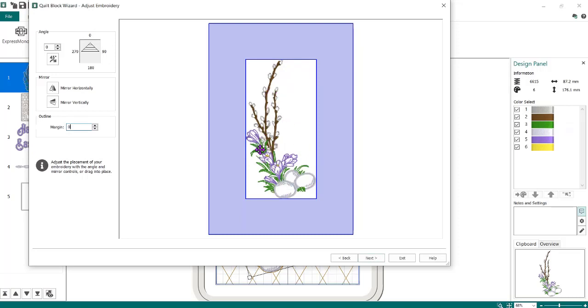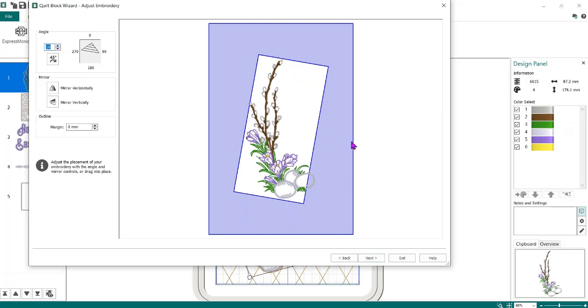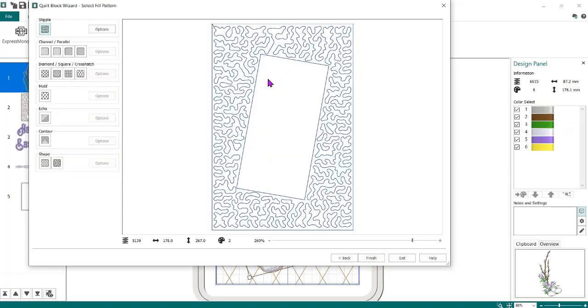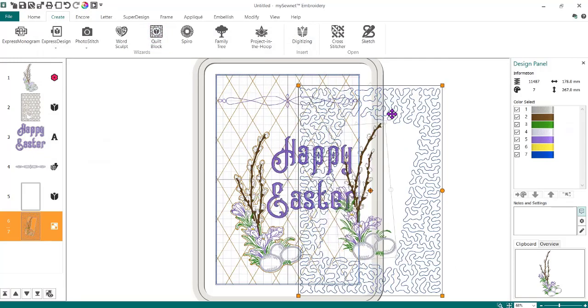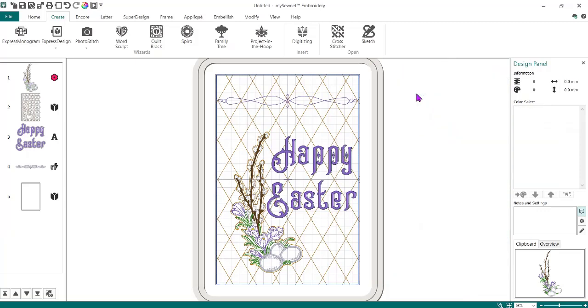I kind of want to give this a trapunto look. But the other thing I want you to notice is if I change and turn this, the embroidery design does not change — it still stays right where it is. If I do Next, and Finish, the design didn't change. I don't want it like that. I want to get this quilting as close in as possible. So I'm just going to delete that so he's off here. To do this we kind of have to fool it into doing something else.